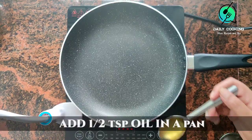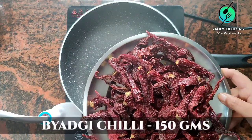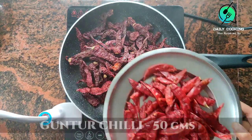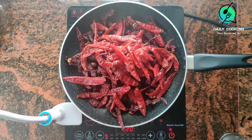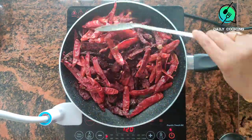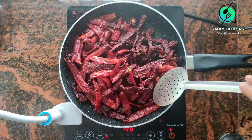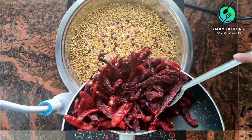Add 1 tsp oil and add 150 grams byadgi chillies, then add 50 grams gundu chillies. You can adjust the amount of chillies depending upon your spice level. Byadgi chillies give good color and gundu chillies give a perfect spiciness to the sambar powder. Dry roast and keep aside.